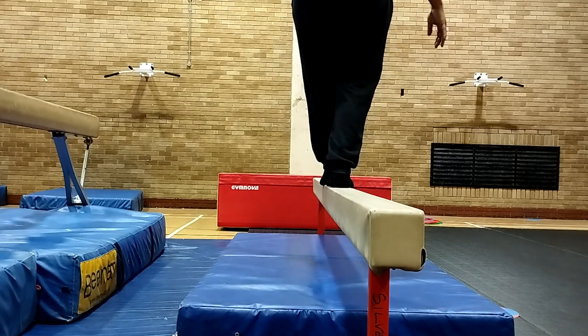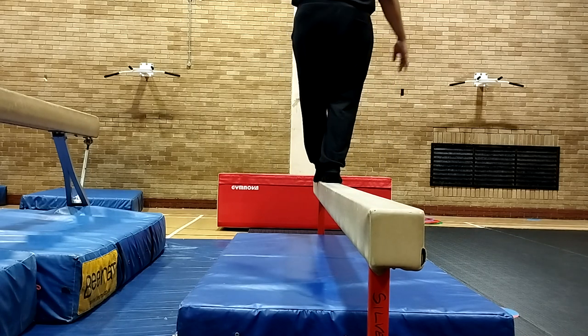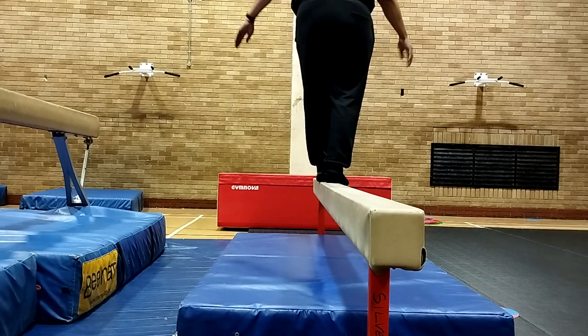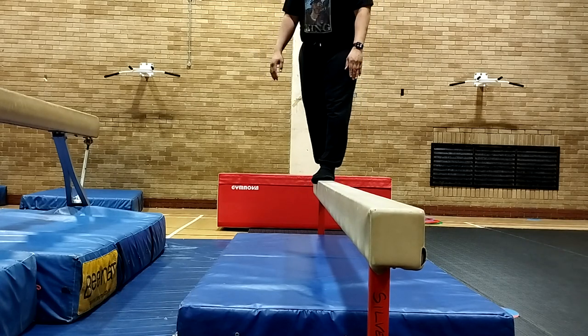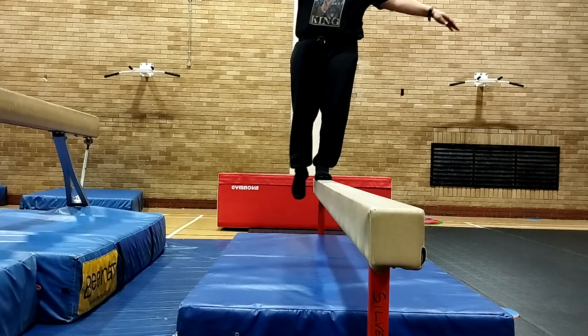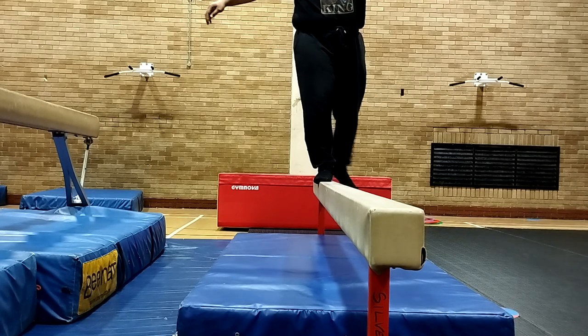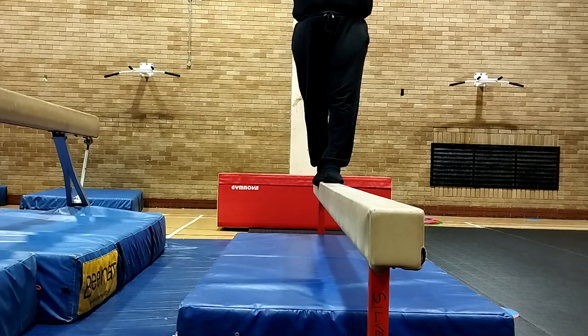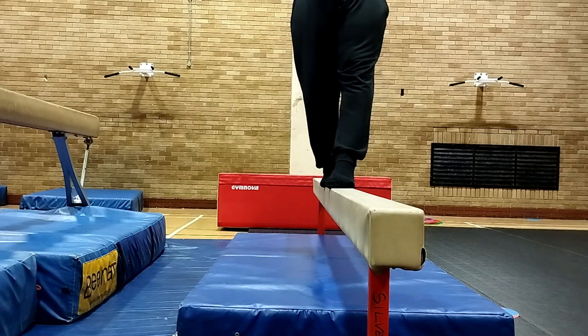I know that beam isn't an end event, but it's good for developing the core and developing balance. I'm just trying to walk down the beam nice and controlled — you can see I'm wobbling around, but that's half the fun. I'll try and turn around and walk backwards. I'm on the junior beam, and then I'm going to try the higher beam once I get the basics down first.